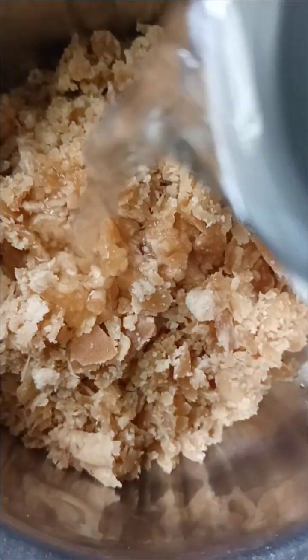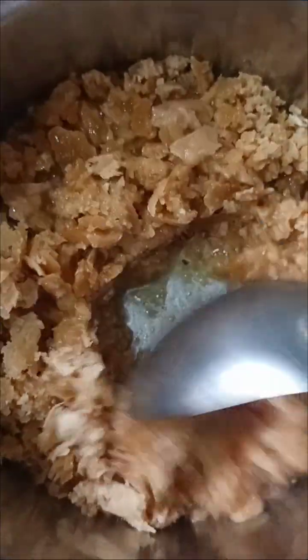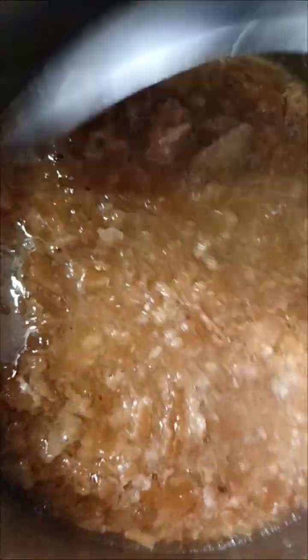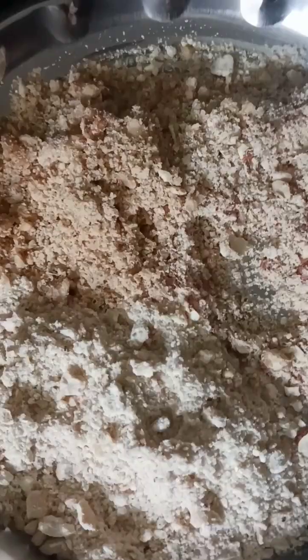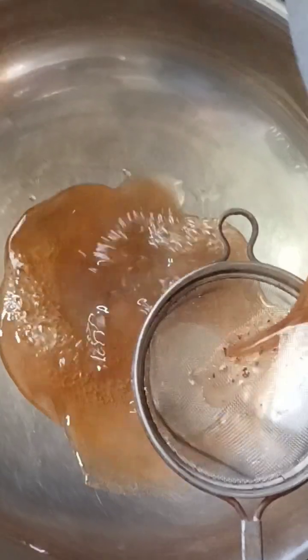I am using nuts and bellum. I am using six cups of nuts and three cups of bellum, taste-wise. First, I am using bellum — half a glass (tea glass). I am using it according to the amount of nut powder. Now moving to the next pot.